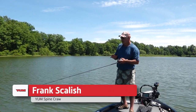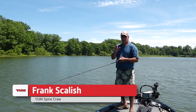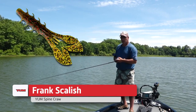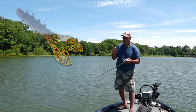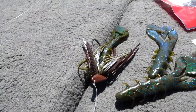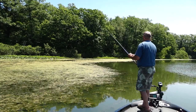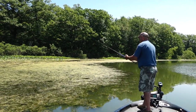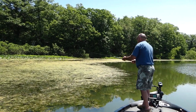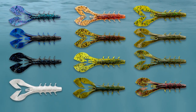I'm fishing a Booyah bankroll jig with a brand new Yum spine craw trailer. The spine craw is not necessarily just a jig trailer — I use it for a jig trailer, I Carolina rig it, I fish it on a shaky head, Texas rig for flipping and pitching, and punching. This craw bait is so versatile and they have colors for every single water condition you can pick from.